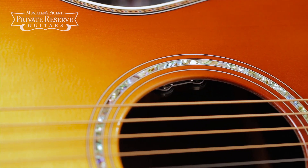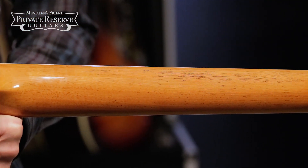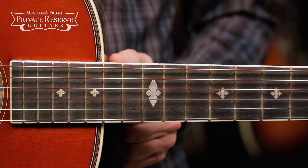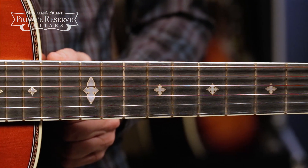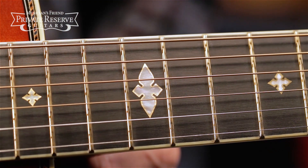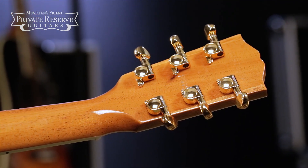It features an LR Baggs VTC pickup system, mahogany neck with a slim taper back shape, and rich light fingerboard with gold frets and brass bordered mother-of-pearl split diamond inlays, finished off with mini Grover Rotomatic tuners.